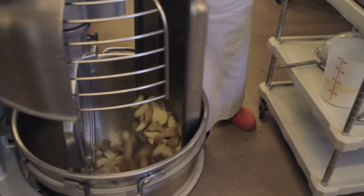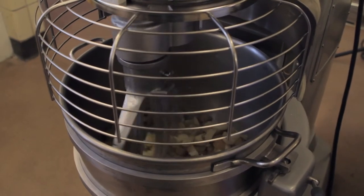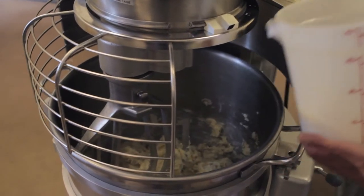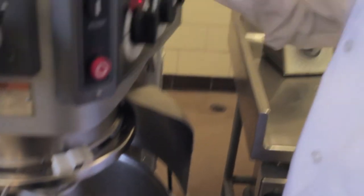Place steamed potatoes in the bowl of a mixer in batches if necessary. Using the paddle attachment, mix the potatoes on low speed until they are mashed. Add liquid in batches, always with the machine off. Mix well on low speed after each addition of liquid for proper consistency. Taste the potatoes.